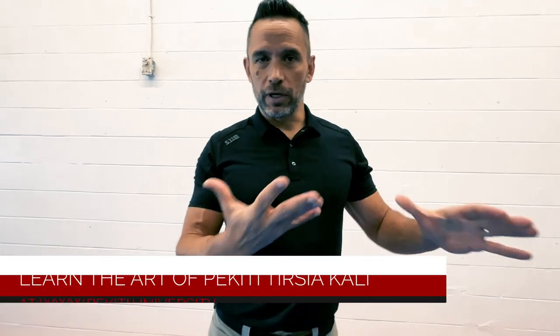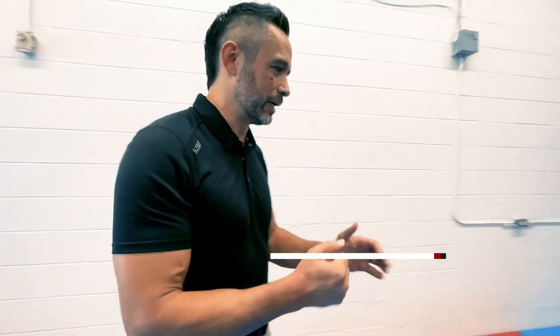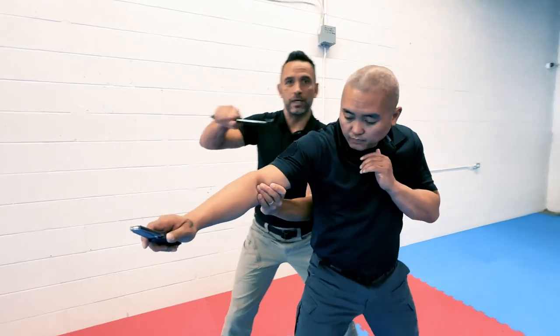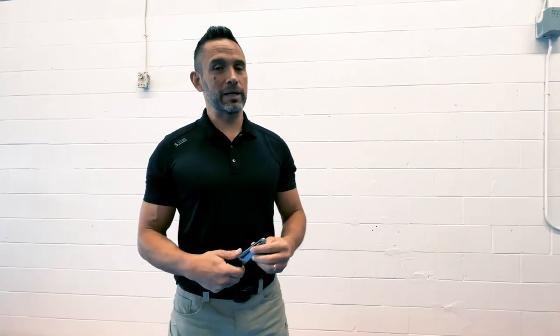So just a couple of good solid techniques — let's take a look at them. When we talk about stalemate, this is a position that happens most often from the inside line, which is why in Pikiri Tersha Kali we focus a lot on the outside line. On the outside of his arm, it's harder for him to defend himself and grab onto my arm.